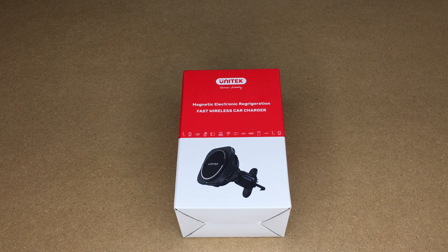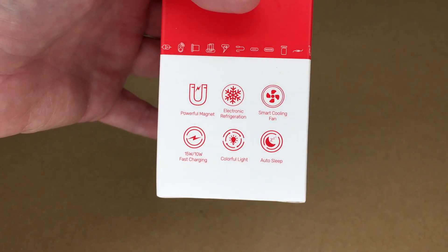Welcome. In this video I'm going to be taking a look at this Unitech magnetic wireless car charger with cooling. This was provided to me by the distributor, but they're not compensating me for this video and they're not reviewing it before I post it. If you find this video helpful and you want to purchase one of these, I'll put a link to it in the description on Amazon, and if you use that link it helps me out a little bit and doesn't cost anything extra.